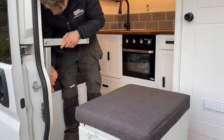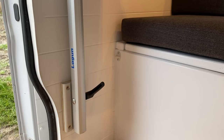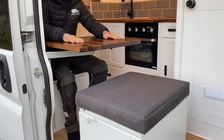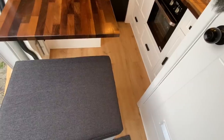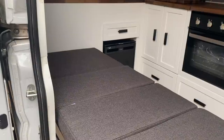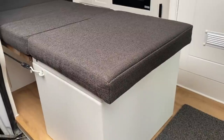To increase the versatility we've added a second Lagoon table leg mount onto the wall. This can also be converted into a small single bed by moving the single box seat and dropping the table from the Lagoon leg to bridge the gap between the two seats.